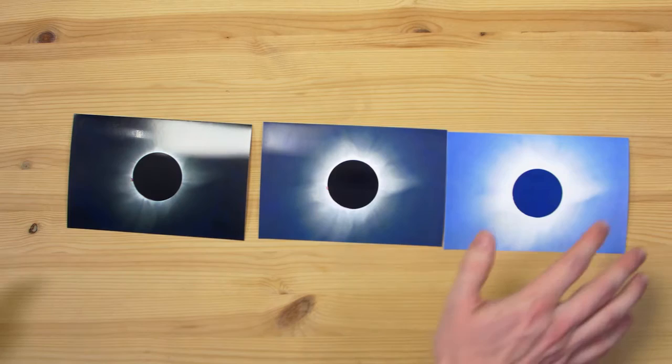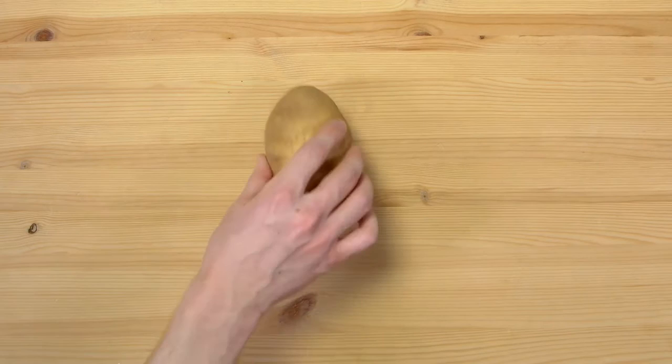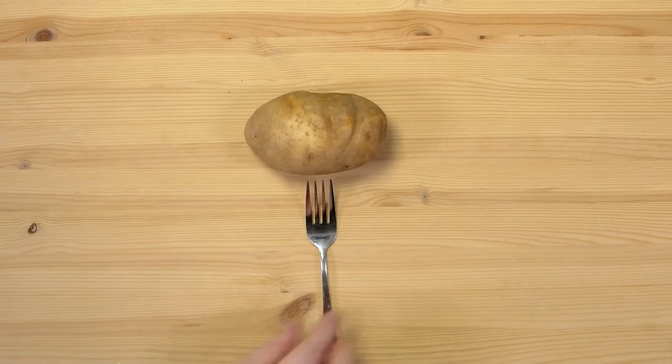Turn off image stabilization and autofocus. Manually focus on something as far away as possible instead, but not the sun itself. And finally, image quality — we don't want any potato quality photos, so make sure you're shooting in either RAW or your camera's highest quality JPEG. Oh yeah, and turn off your flash.